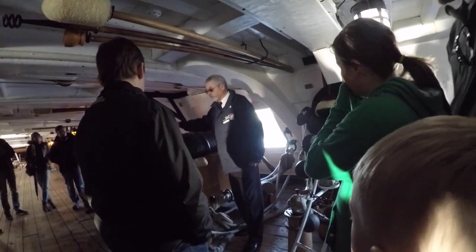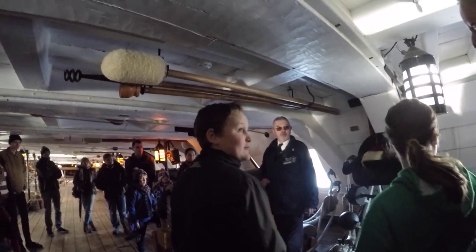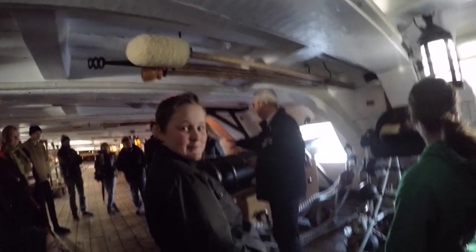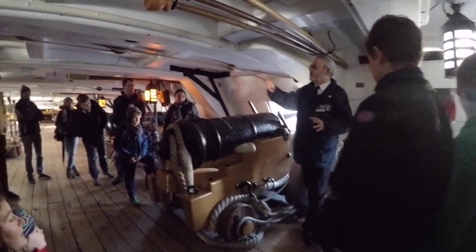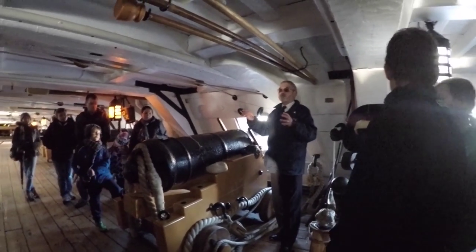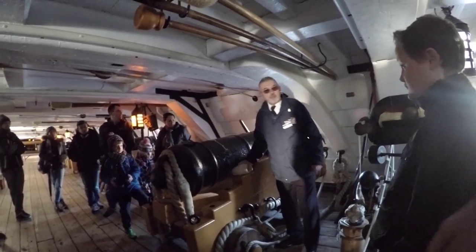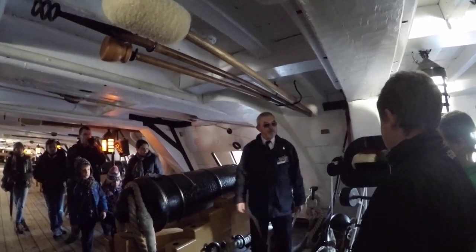This is one of our originals — five are of glass. There are eleven originals on board. This one we reckon was on here at Trafalgar. In 1812 the ship finished its floating career. They brought it to the harbour and didn't need 104 guns sitting in harbour, so they used them on other ships. But this one here is a little different — it stayed.